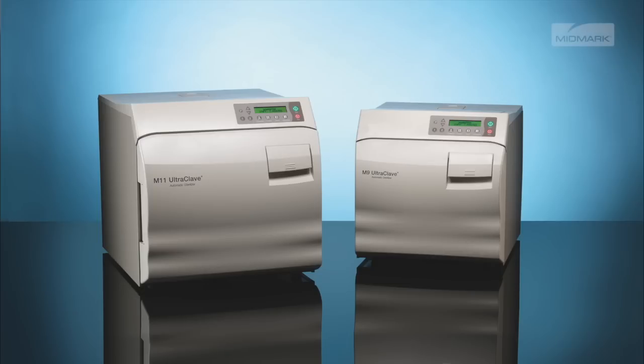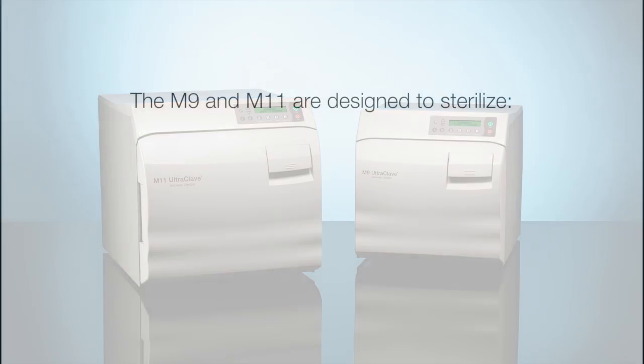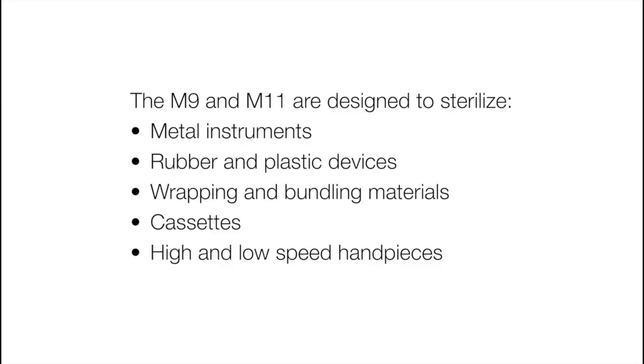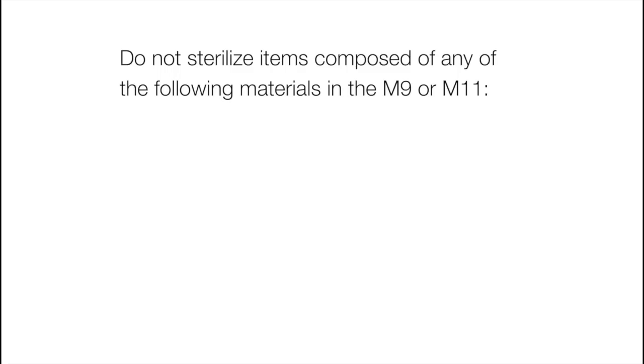Before placing any instruments into the autoclave, check with the manufacturer to be sure the materials are compatible with steam sterilization and verify acceptability of sterilization parameters. The M9 and M11 are designed to sterilize metal instruments, rubber and plastic devices, wrapping and bundling materials, cassettes, high and low speed handpieces, and surgical instruments.